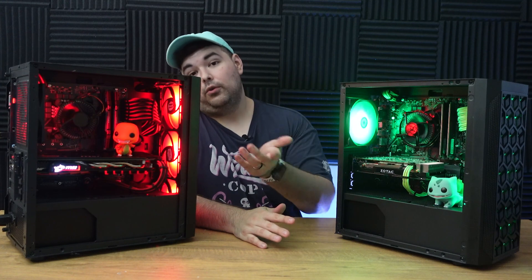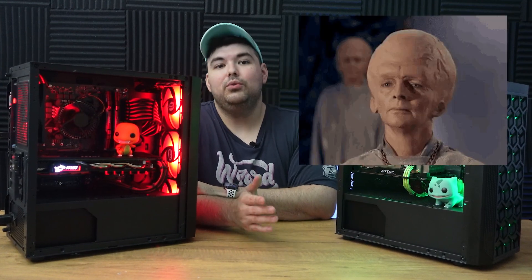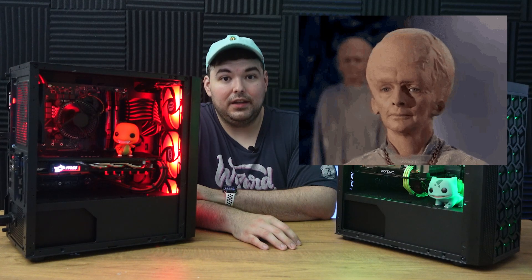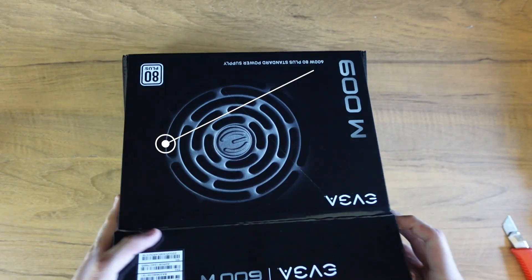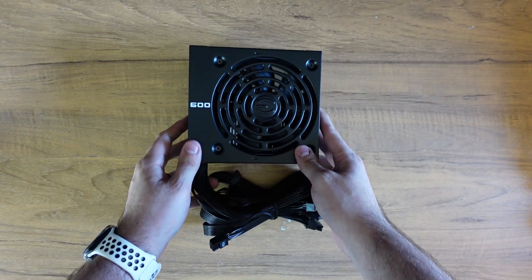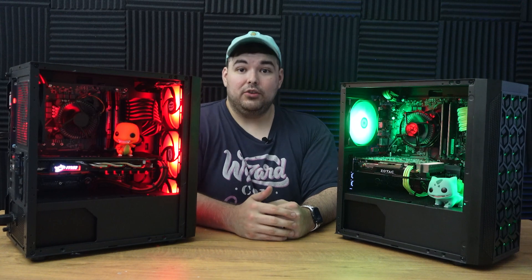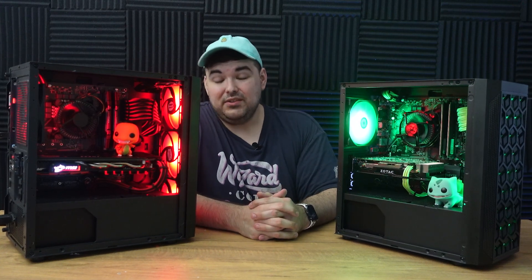The power supply could have been something as low as 400W and it would have been fine. But I wanted to add something a little higher, just to allow whoever buys this PC to upgrade down the line and not worry about the PSU. So I picked the EVGA 600W white variant. It has a 5-year warranty and sells for only $40 on Amazon. In the future, someone could use this PSU to power something as high as even a 3070 and be just fine.